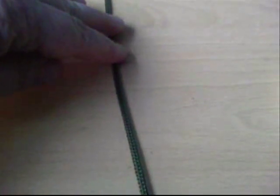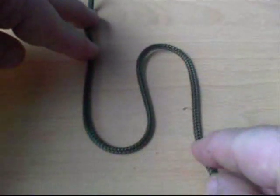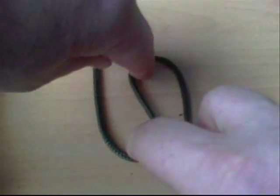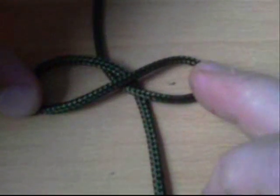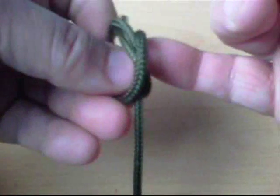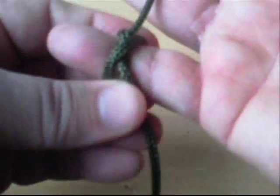I'll try and show you that constrictor hitch the easy way a little bit clearer. You just double fold it back on itself, and then you take the loops past each side. And then all you do is fold them together, to give you that constrictor hitch — the rope crossing the central bit, and the two crossovers behind. Nice and secure.